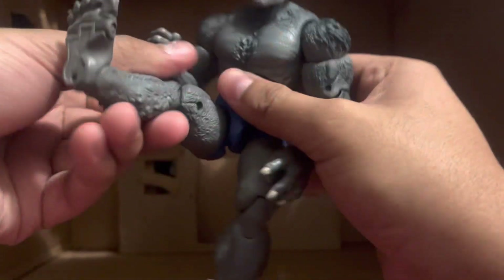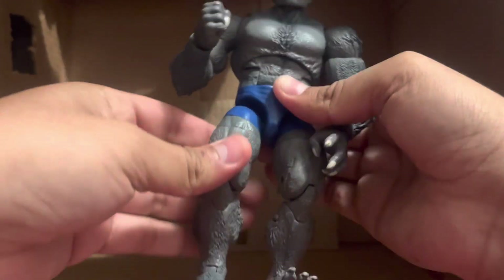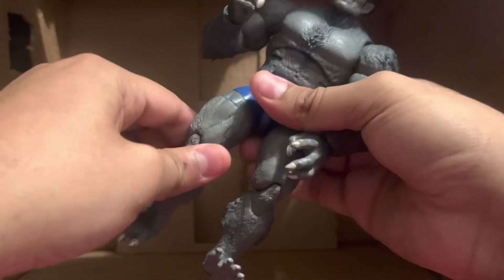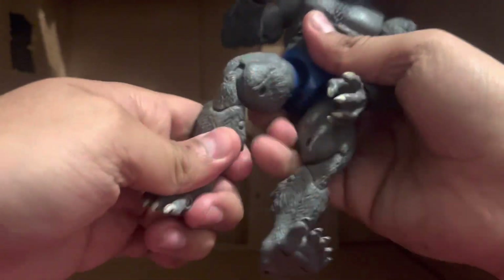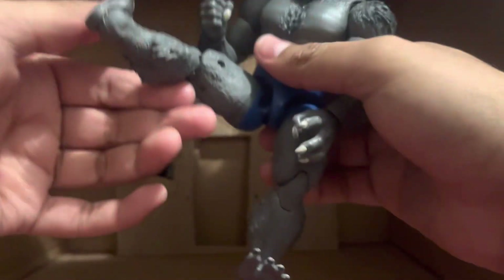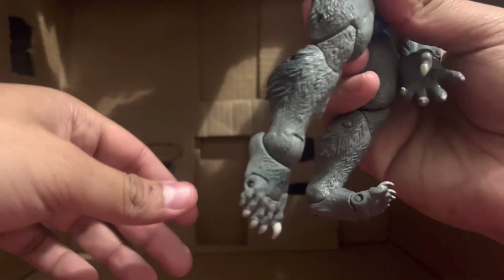He has no waist swivel because of the ab crunch. He kicks this far and has drop-down hips, so he still kicks the same — I don't know why people say he goes a little higher, it's the same. He has double-jointed knees that don't go up much but go down quite a bit.